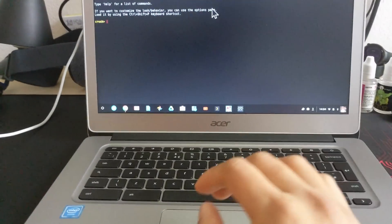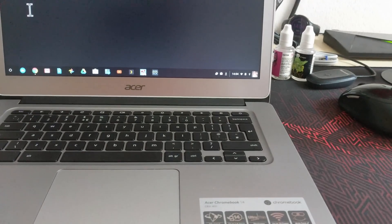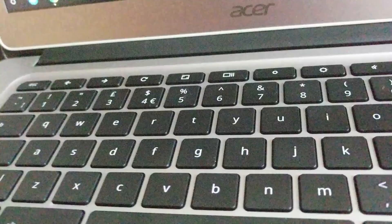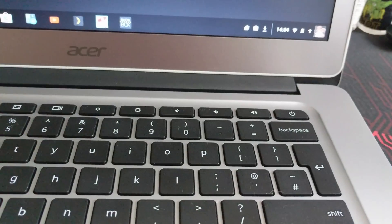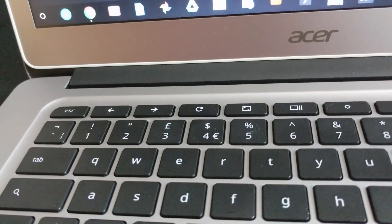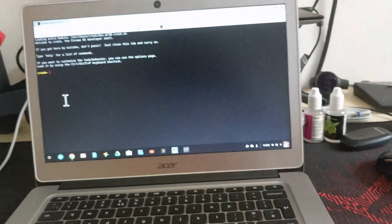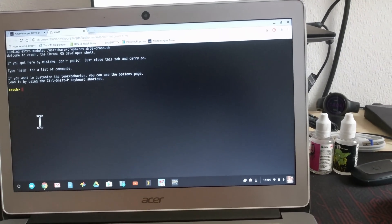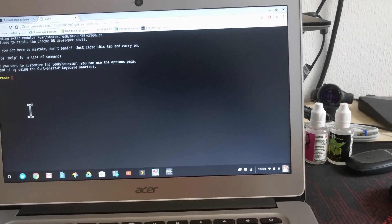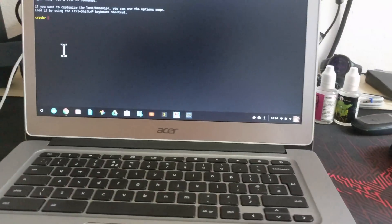I'll leave a link in the description for how to do this step by step. You essentially need to put the Chromebook into developer mode, which is really easy to do. You just hold down Escape, Refresh, and then the Power button — hold those two first, Escape and Refresh, and then tap the Power button. It'll then take you to a screen with an exclamation mark, and then you just need to disable verification mode. That will then wipe the Chromebook, so bear that in mind — it'll wipe it, you need to set it up again.